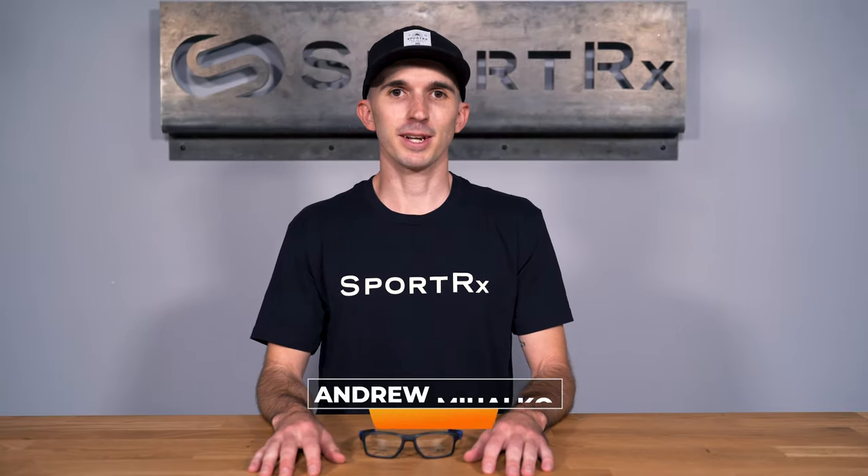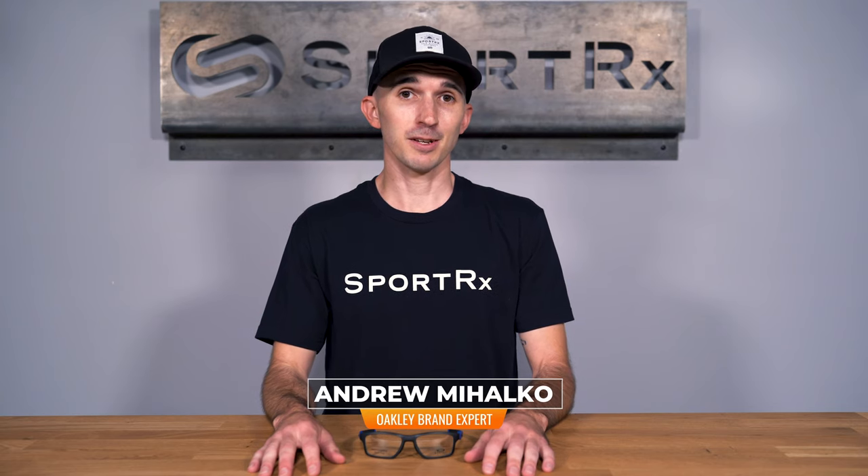Hi there, I'm Andrew and I'm the Oakley brand expert at SportRx. Today we'll be taking a look at the Oakley Crosslink MNP.